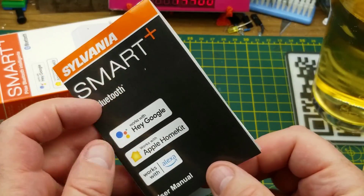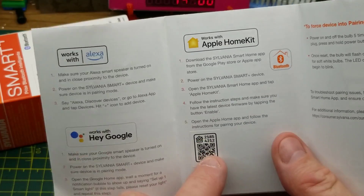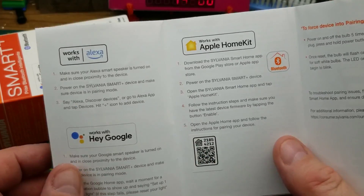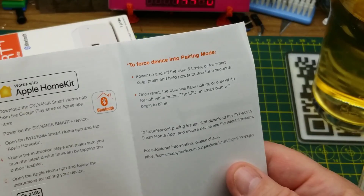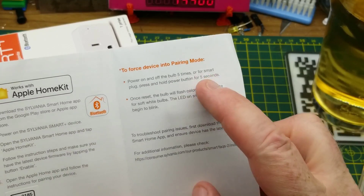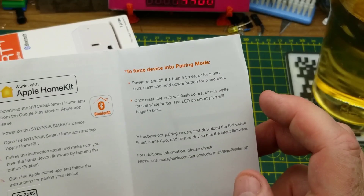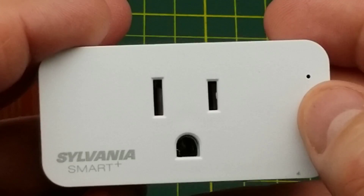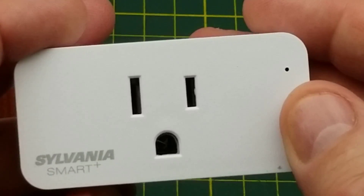Comes with a little manual here. It doesn't say too much other than the usual cautions. It's got a code to pair it if you're using one of these proprietary systems, or you can just force it into pairing mode. This is actually pretty much the same text that came with that light bulb, so I'm guessing it's probably the same chip inside. On the front there's just one female plug and a little hole, which I'm guessing is an LED to tell you what its status is.